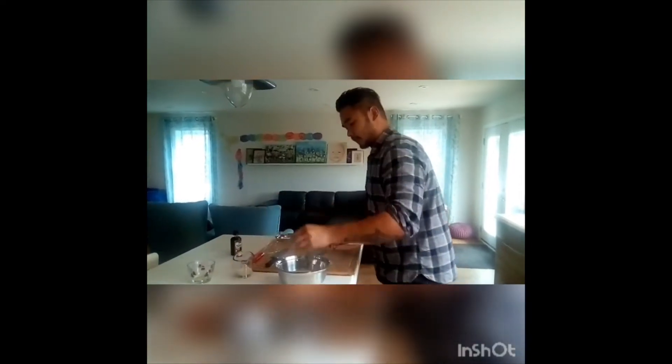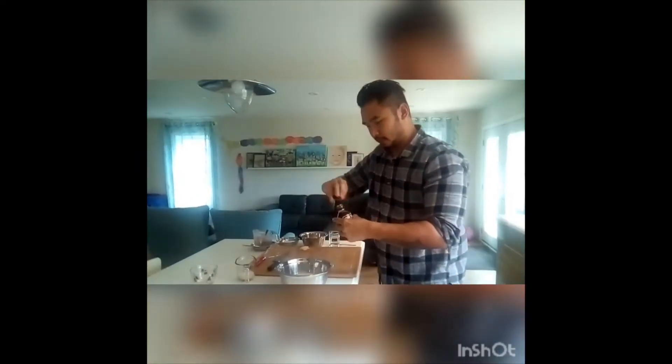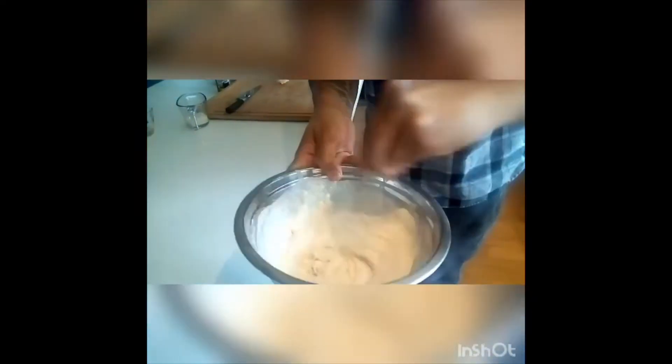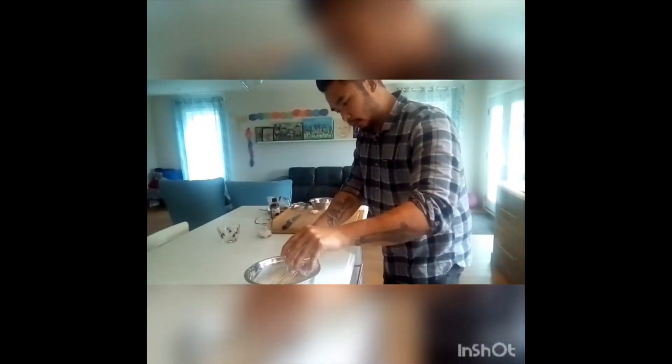Add your egg — not throwing it — and a little bit of vanilla. I'm doing the mix. Now it's a little thick, so I'm going to adjust accordingly and add some water to it.